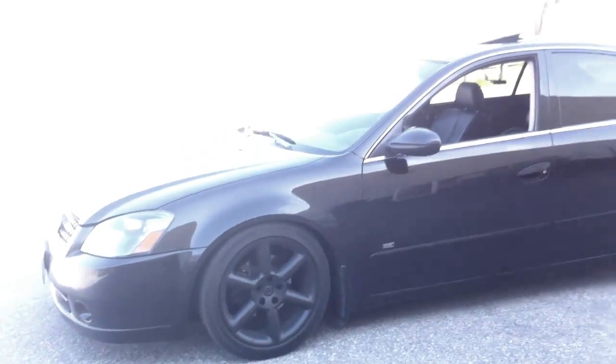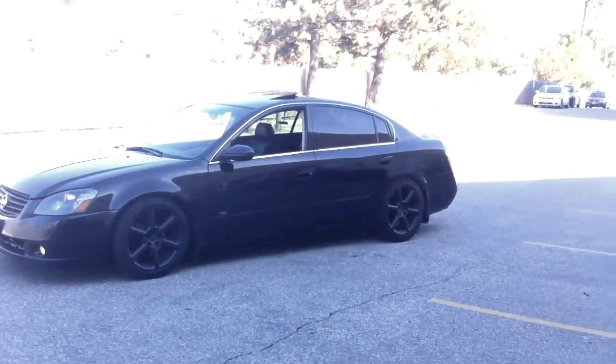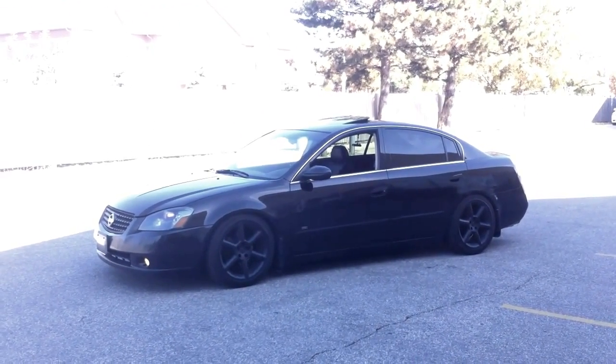That Ultima man — custom Nismo edition. It's your boy Don Squally. Let me know what you guys think, and if you got any questions I'll do my best to reply with the proper answer.